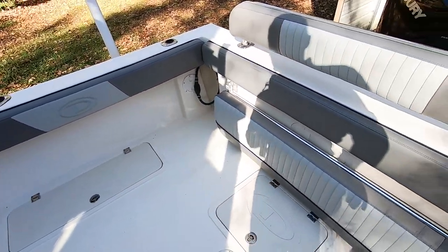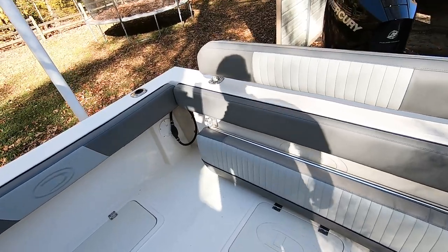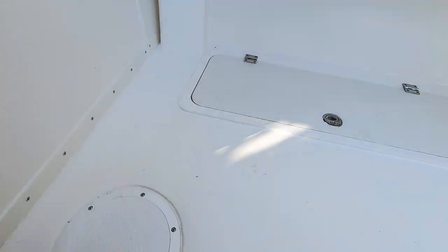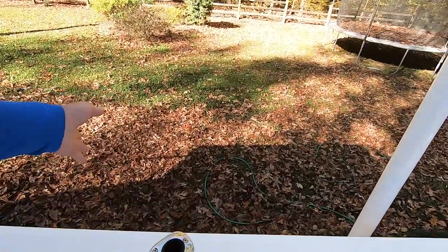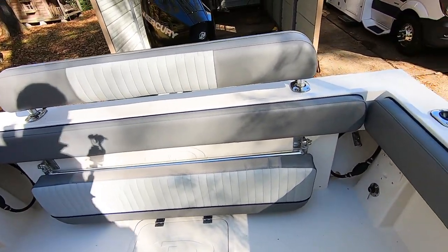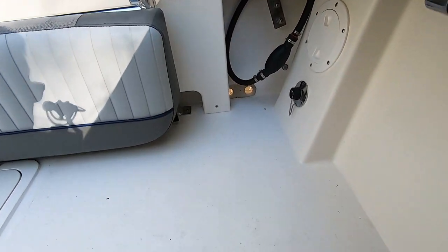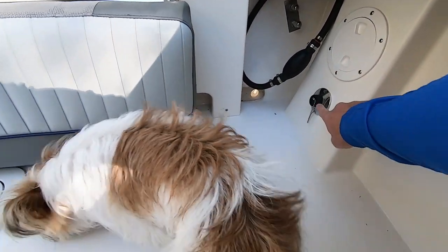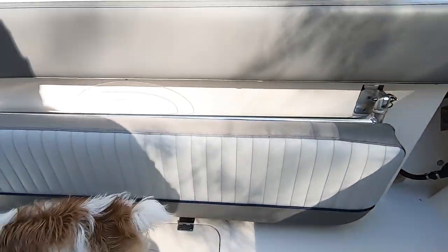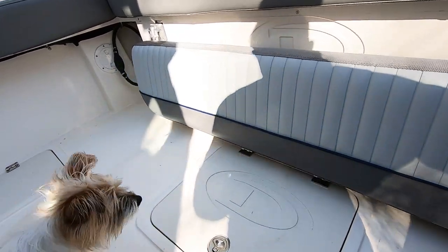The bench seat is also an option — the boat doesn't come with a lot of stuff, you have to add a lot of things. But for the price I was still super excited. This one does have the self-bailing deck with the little ping pong balls in there. I had to get the raw water washdown — that is an option I had to add. The big seat folds up.